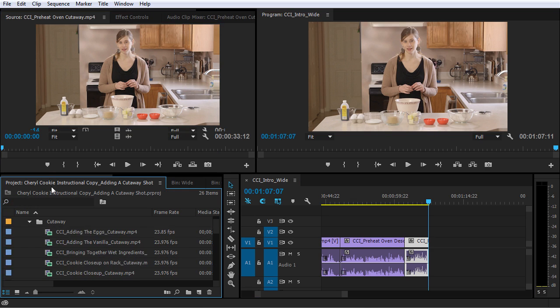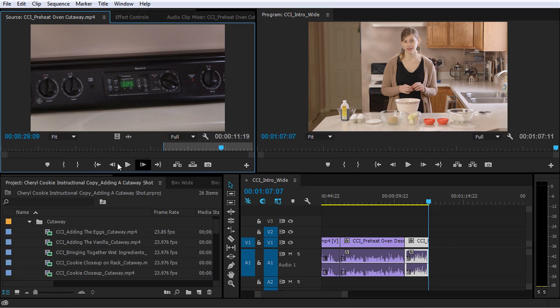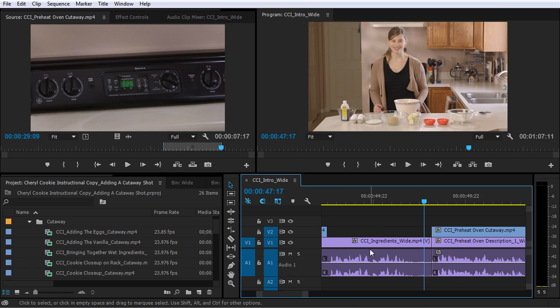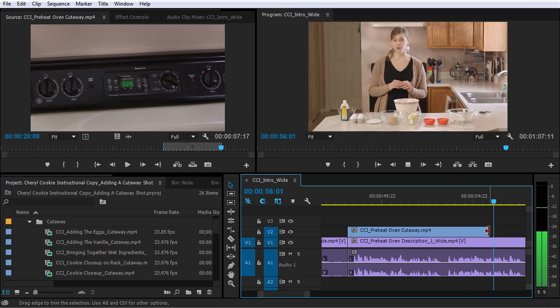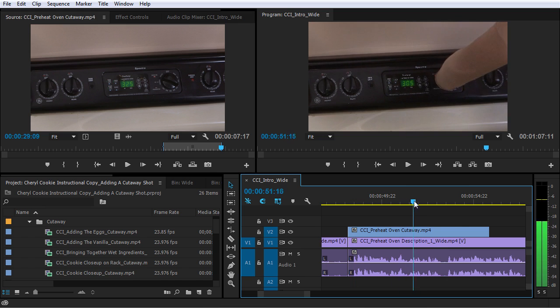Here we go — I'll load that in the source monitor here. It looks like there's two takes of this. So we can probably pick it up right here and end right there. I'll just add this right to the beginning, right after the ingredient shot. I think I can probably trim it so that we come back to her right after she says 325 degrees, but I want to make sure on this clip that she sets the temperature and she pulls her hand away.